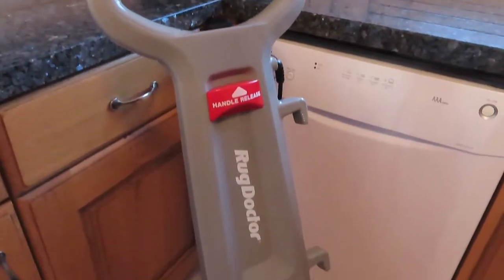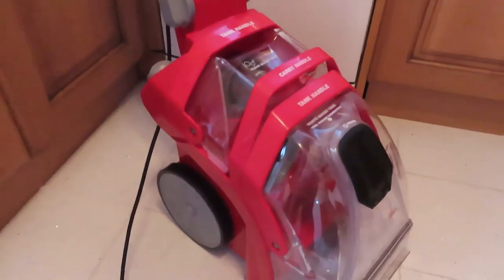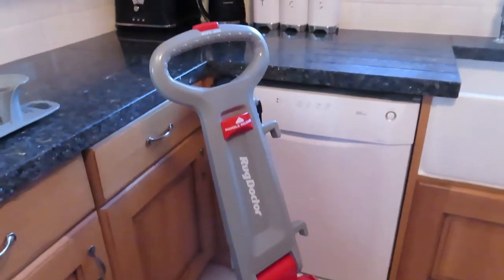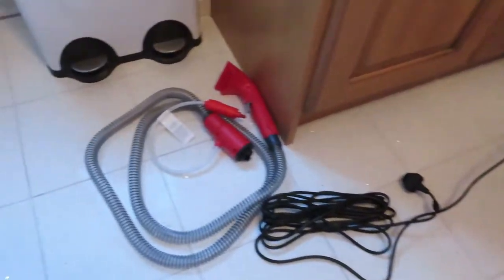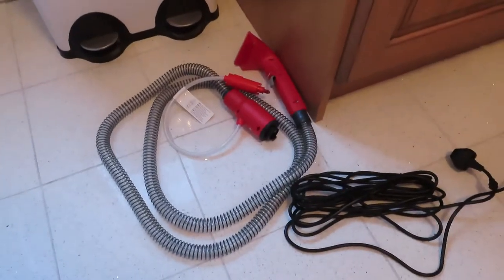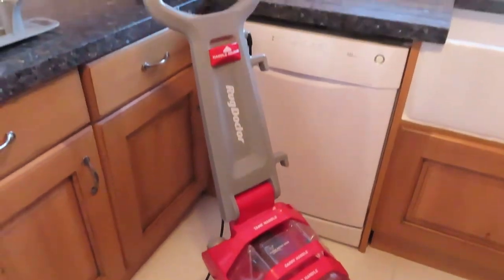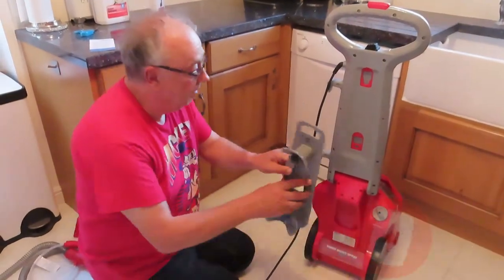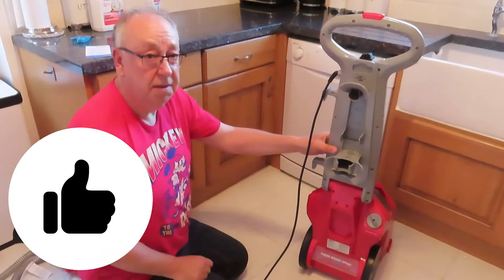The company was started by a carpet cleaning chap in 1972 and the brand has done amazingly well to become the world leader. Looking at the main unit, you've got a really long cable. The upholstery clip attaches in the front and you rock the switch a different way to use it. We just need to clip the cable tidy on the back — it has two lugs that fit on the red bits there, and that's all there is to that.